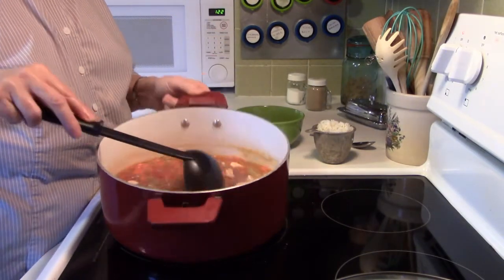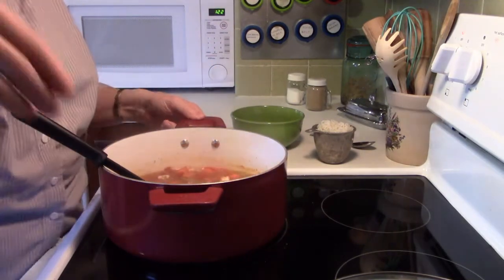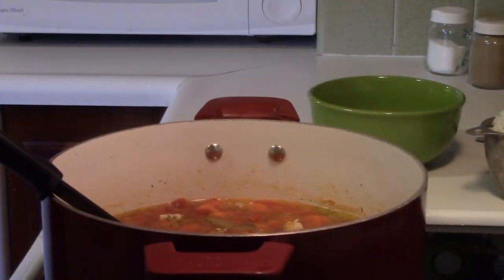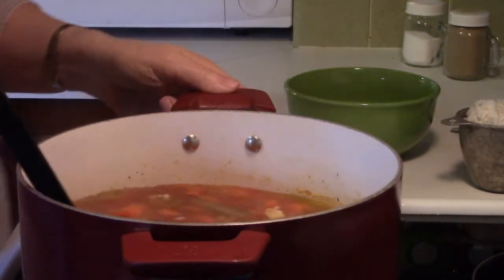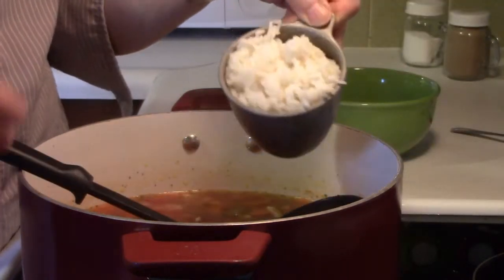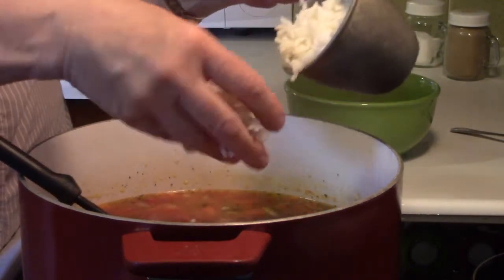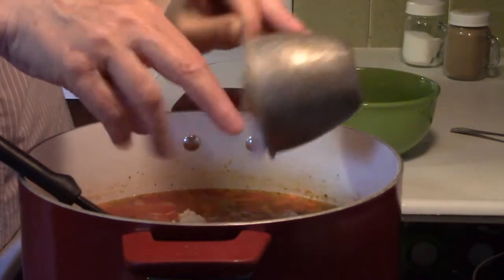All right, now here we go — see what we have here, some nice soup. Now I'm going to add my rice. I turn my stove off — no big deal. I have one cup of rice, so I'm just going to add that in nicely, and that's really it.